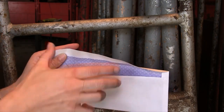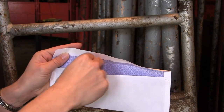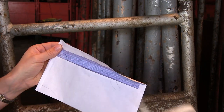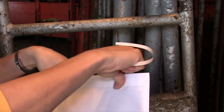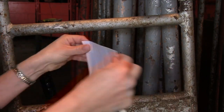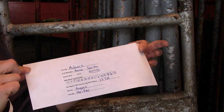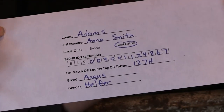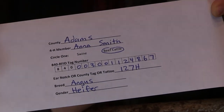The sealed collection envelopes with the information completed on the front should be turned in to your county extension office prior to the deadline for beef cattle ID in 4-H Online. This is April 1st for market steers and May 15th for registered heifers, commercial heifers, and dairy feeder steers. This is required for all beef cattle you want to be eligible for the Indiana State Fair. For specific requirements related to your county-only animals, please contact your county extension office.